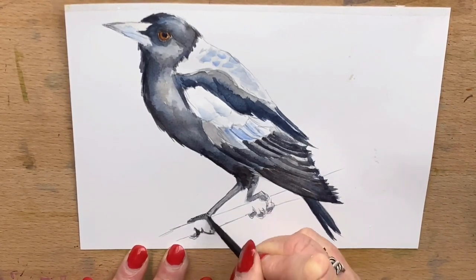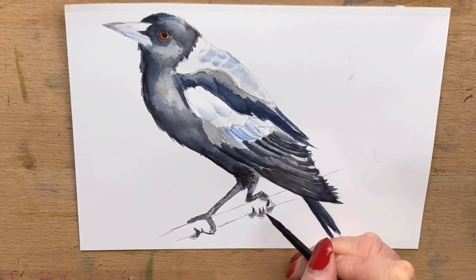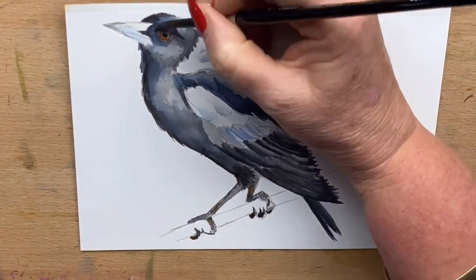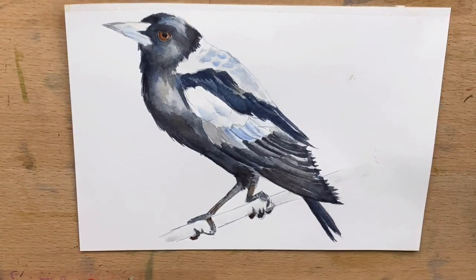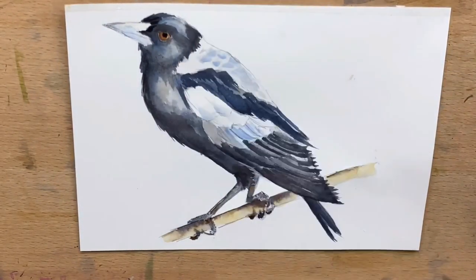I pop a little bit more detail onto his feet — I'm still using burnt umber, Payne's grey, and a little bit of cobalt blue. Then I go back and do the final darks around the magpie's face and blend that all out with a damp brush. I work back around the bottom of his body where it's at its darkest, add a bit of blue to his back, and go into the branch with a bit of yellow ochre and a little bit of burnt umber, letting that blend into itself wet in wet, which creates a shadow underneath the bird.